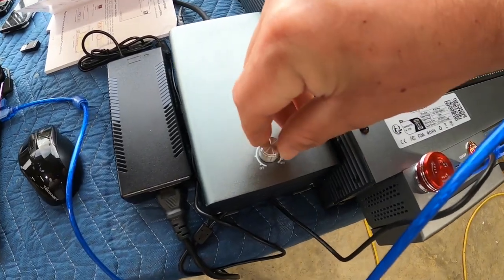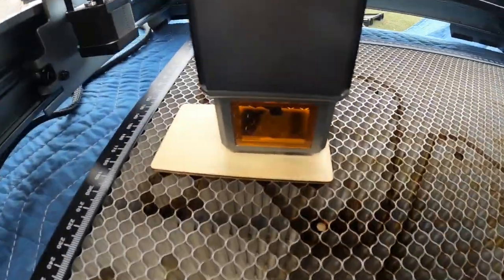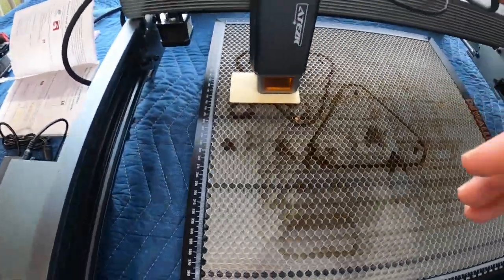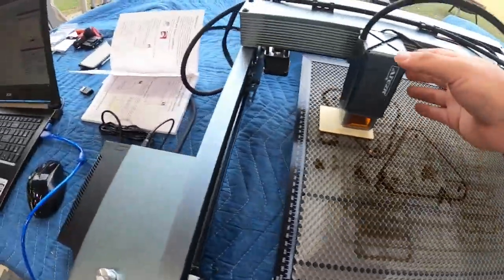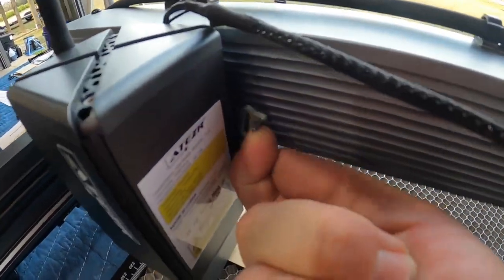Here I am kicking on the air assist pump. Very straightforward — you can turn it up or down. A must-have when you're cutting. This is some thin, about one and a half to two millimeter board. We're just going to start out with this. We're going to do quite a few things in this video, just testing it out.